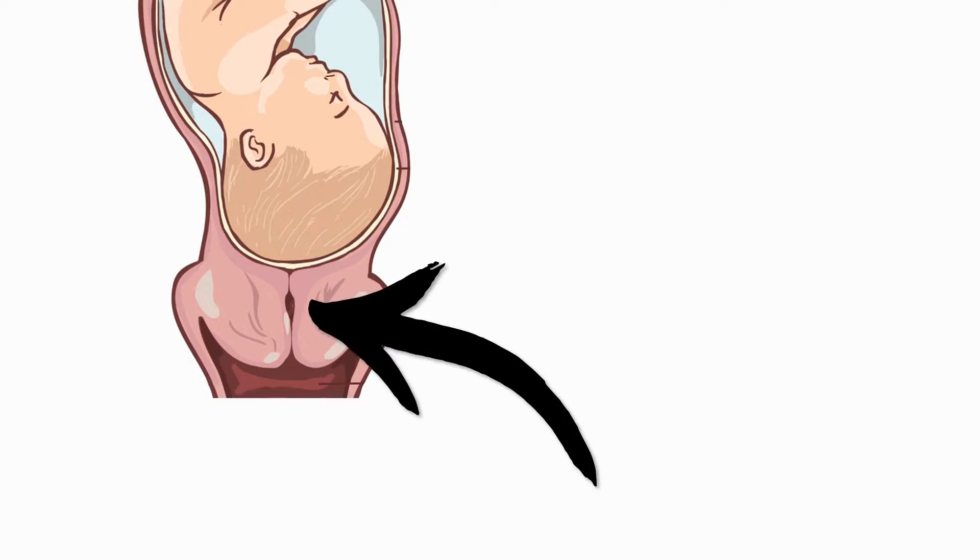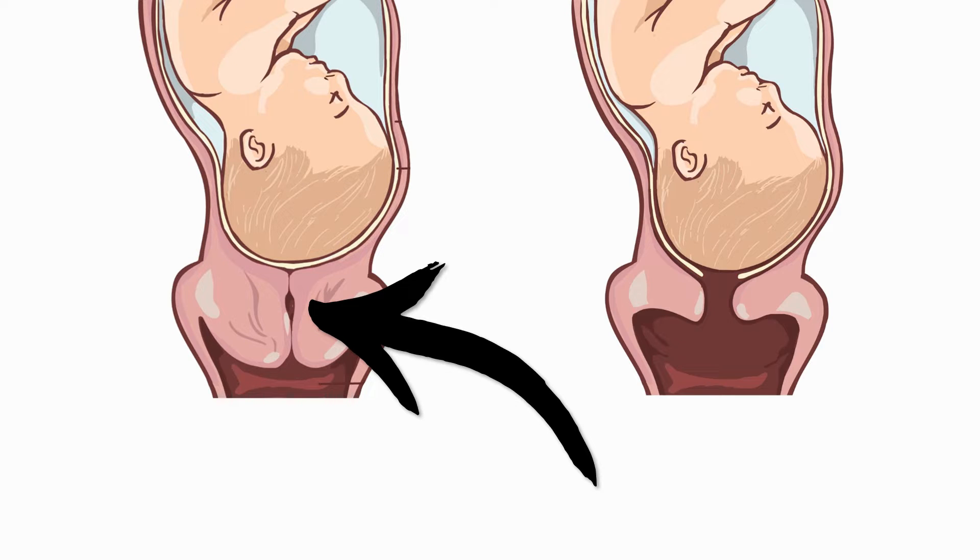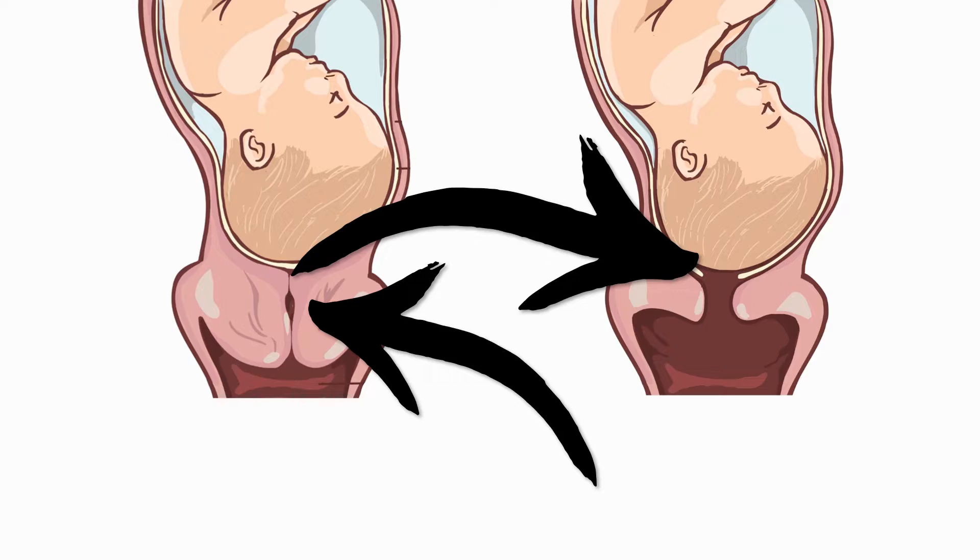People often forget that a soft cervix is a prerequisite for further cervical changes, most importantly for cervical dilation. So rather than focusing on your dilation, we would focus on softening your cervix from week 37 onwards.